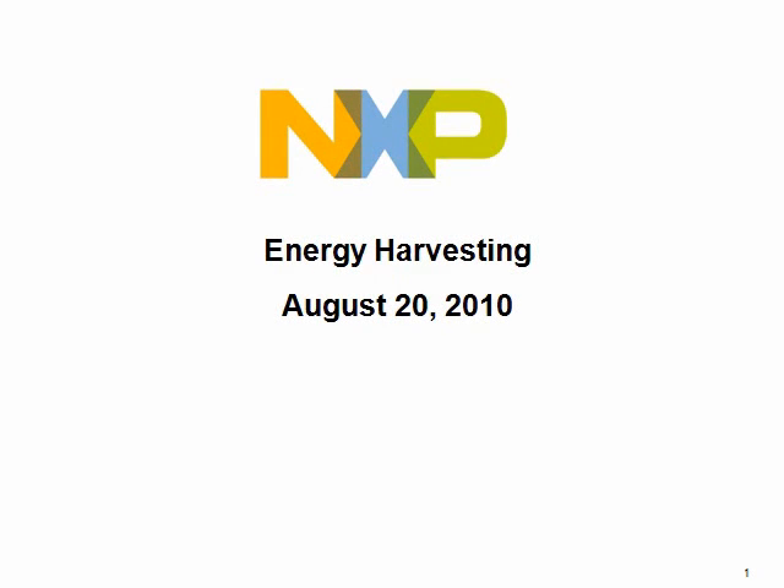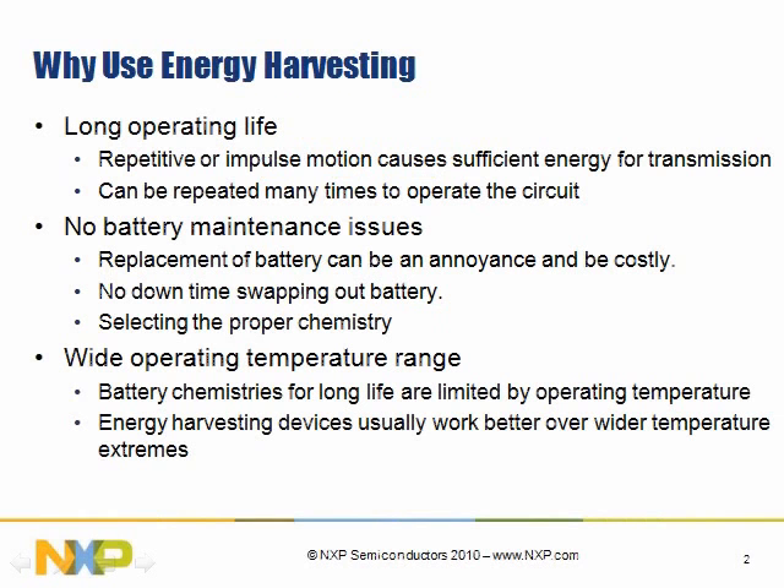Hello. Today we're here to learn about energy harvesting technology from NXP. It is a very exciting technology that has many, many application uses.